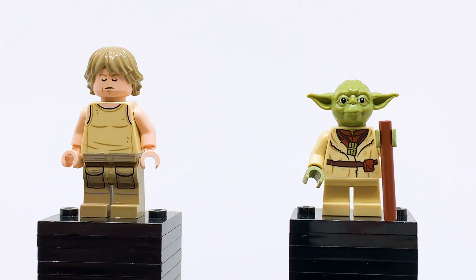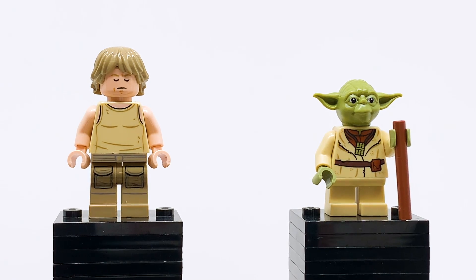One thing I wish they included was something to attach Yoda to Luke's back. The $30 Yoda's hut from a few years ago did have something like that, and that's an iconic part of the Dagobah training, so I think it would have been cool if they had some sort of backpack. Not a huge deal if they don't, and it's very easy to customize if you want to make it. But it would have been something nice as an alternative way to display these figures. Good versions of both of them.